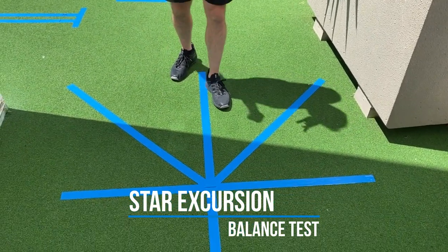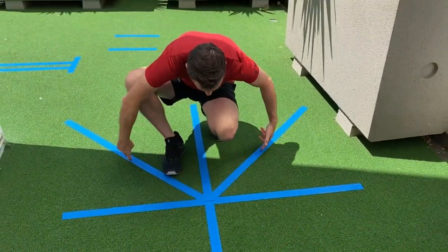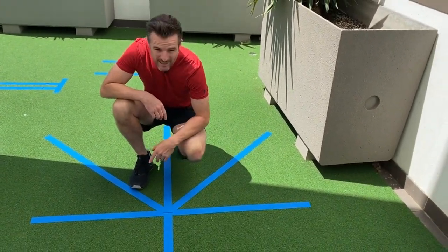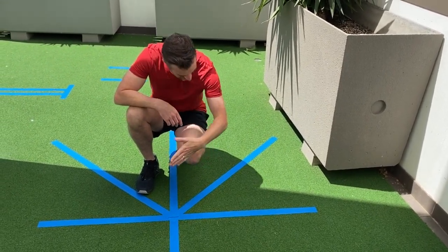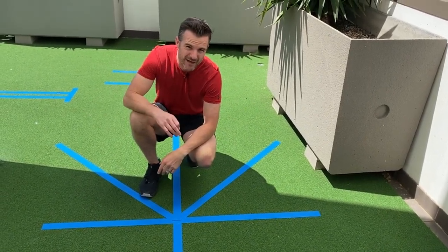If you look at this, we have a plus pattern on the floor here with a star — 45-degree angle pieces of tape left and right. This one is to test your knee stability, and what we're aiming for is testing forward and then posteromedial and posterolateral movement and how far you can go.